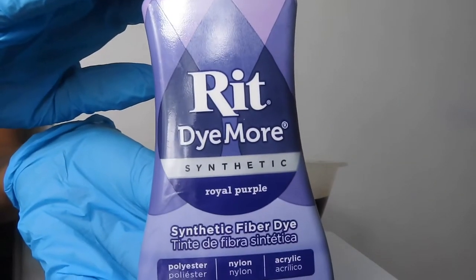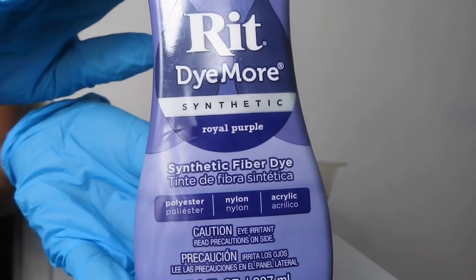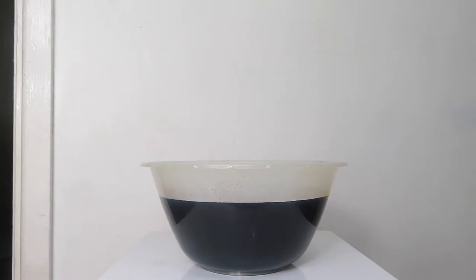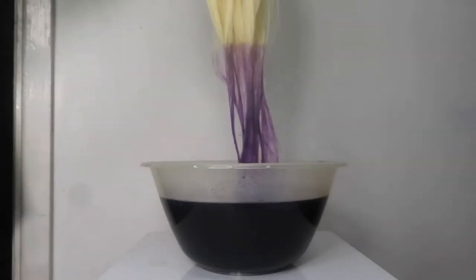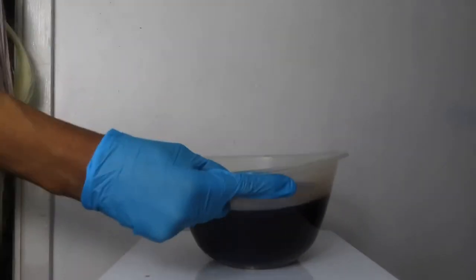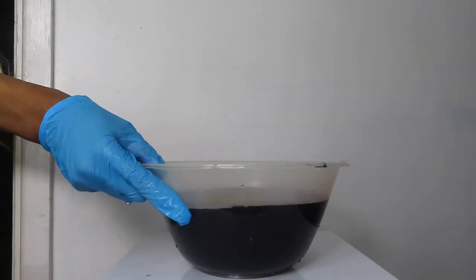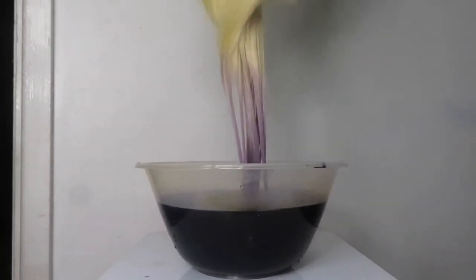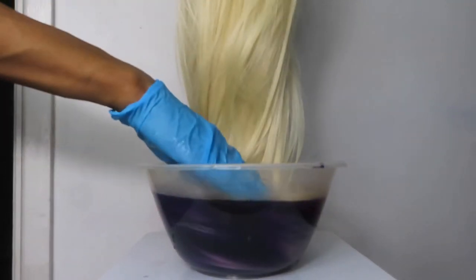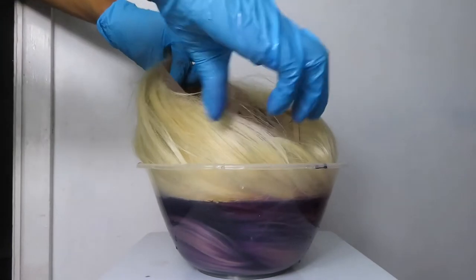I'm using my Rit Dye More Synthetic Fibre Dye, which I ordered on Amazon. I put about half a cap full of the Rit Dye More into the water. As you can see, it was a bit too purple, so I diluted the water a bit more, and then I'm just submerging the whole wig into the mixture.